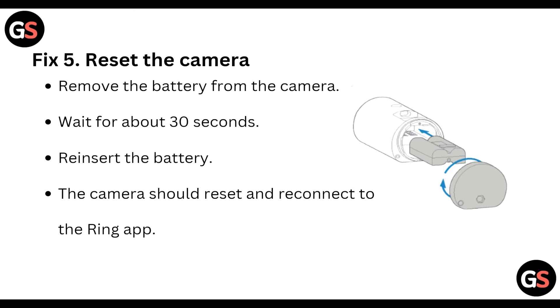Fifth, reset the camera. Remove the battery from the camera, wait 30 seconds, and then reinsert the battery. The camera should reset and reconnect to the Ring app.